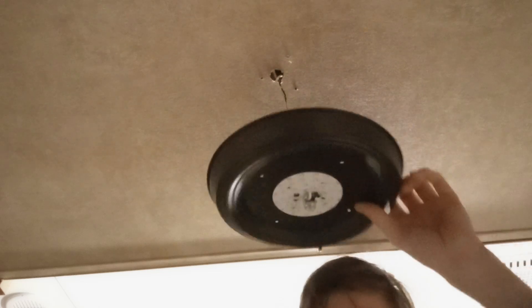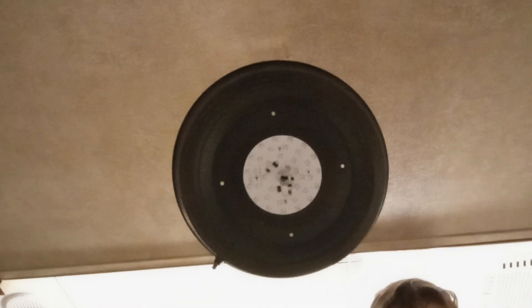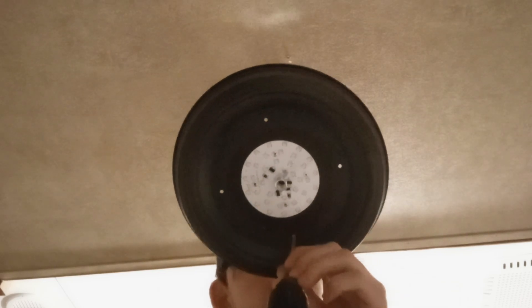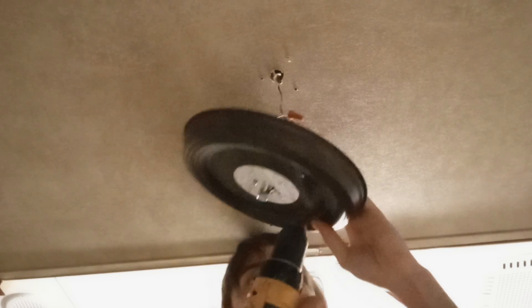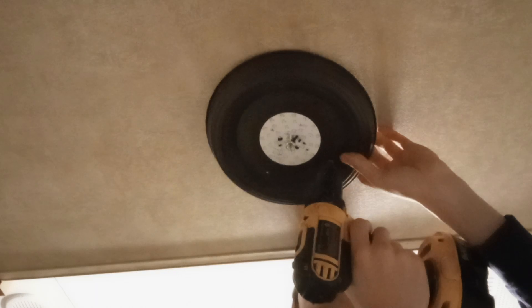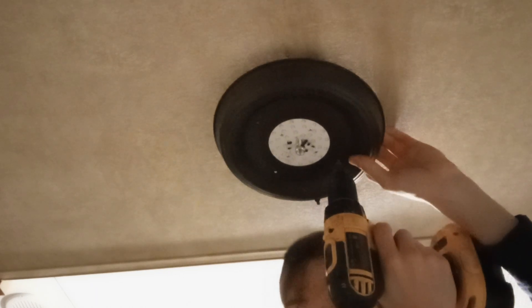I drop the screw like an idiot. Pick up the screw again — I don't mean to bore you all with this, I am trying to do a good tutorial here, but I'm alone here so bear with me. Alright, screws up there on the drill. Make sure it's centered.